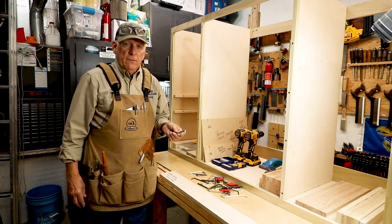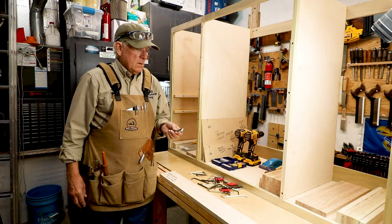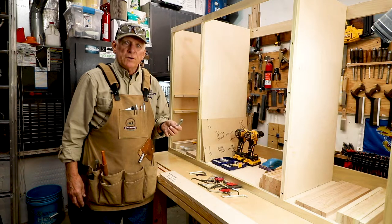What the heck is an Allen wrench? Hola woodworkers, Paul Carson here, Small Workshop Guy.